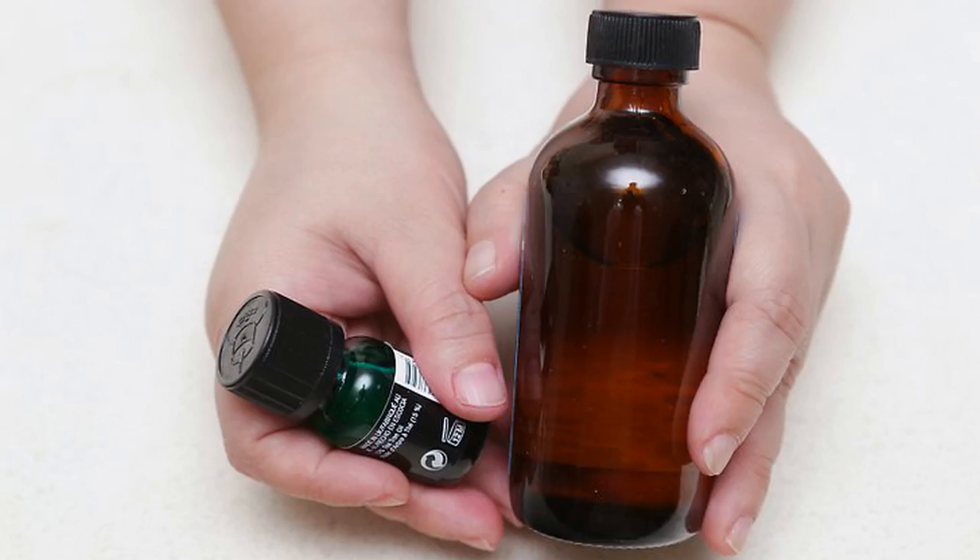Use a dark colored bottle. This is important because a dark bottle will help preserve your fragrance by keeping the light out. Make sure you shake your perfume before you apply it so that the scents mix together. When storing your bottle, try to keep it out of direct sunlight.